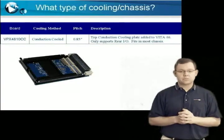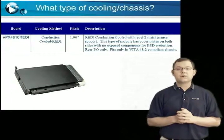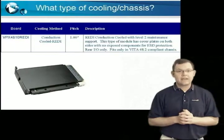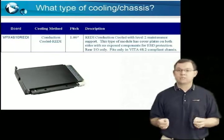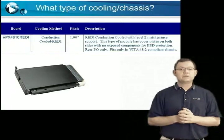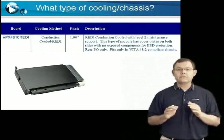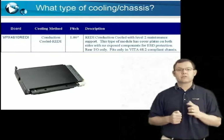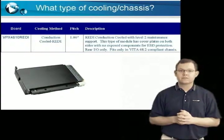The conduction-cooled board does not support front I/O. The third board is the VPX4810 Ready. This board is Vita 48 ruggedized enhanced design implementation compliant with level 2 maintenance support. This 1 inch pitch product is designed to only fit in Ready chassis. Be sure you choose the correct Acromag product for your system.